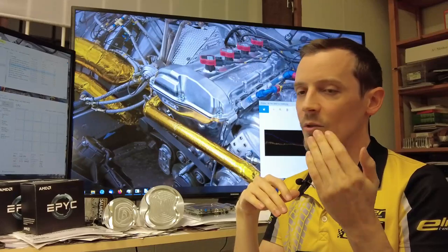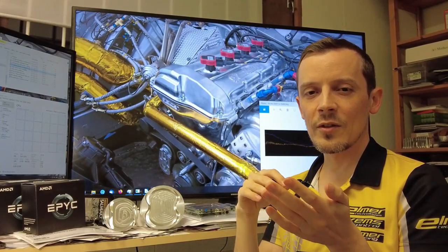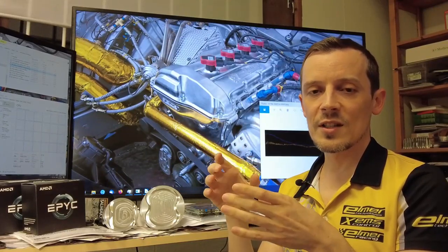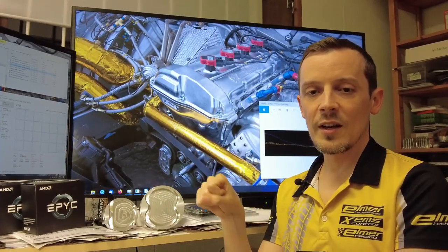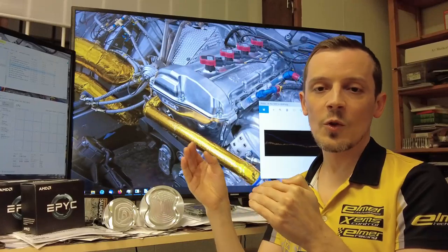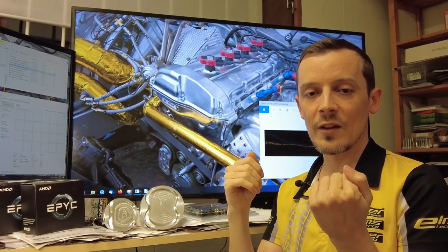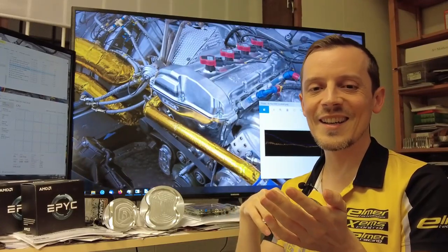Then we have the crankshaft bearings, connecting rod bearings, pistons, and piston rings. For rallycross use the rules limit the size of bearings we can run, so that basically dictates friction loss from those. Piston rings are something we can influence. If you need 10 or 20 newton-meters of torque on the crankshaft when rotating on the bench, this scales linearly with RPM — so you're losing more power at higher RPM the stiffer your piston rings are. But if you run too-soft rings, you'll have significant oil seepage past the rings into the combustion chamber, creating knock issues because engine oil does not have a very high octane number.